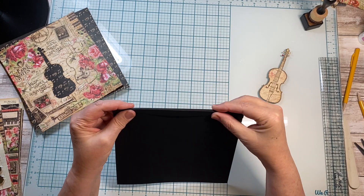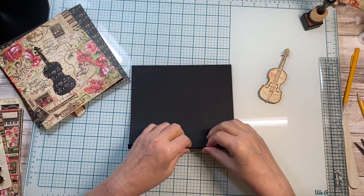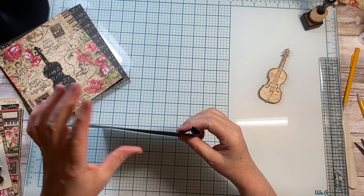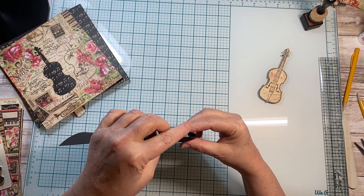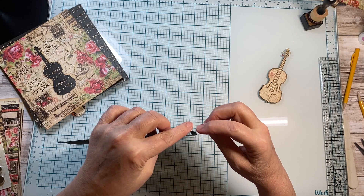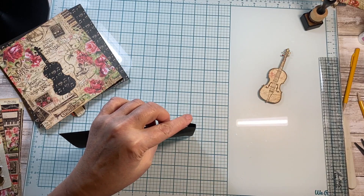So go ahead and cut your piece. Pause the video if you need to. Score it very well on both sides so that you have this ⅛-inch gusset. Sometimes I'll build up to a ¼-inch, depending upon how fat I want my pages, because I love having fat pages.